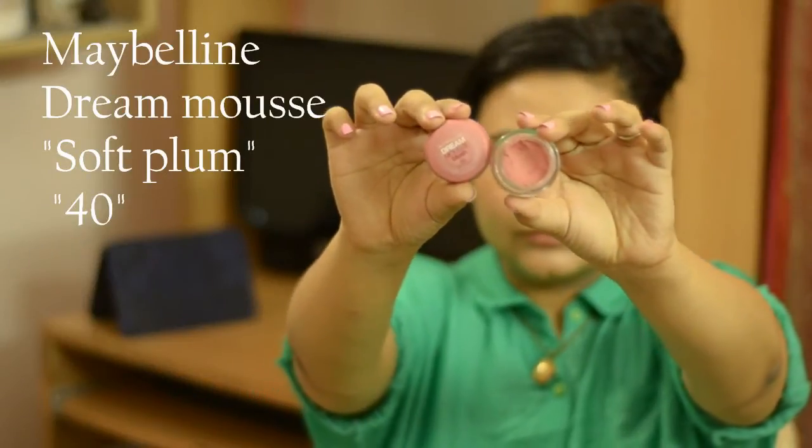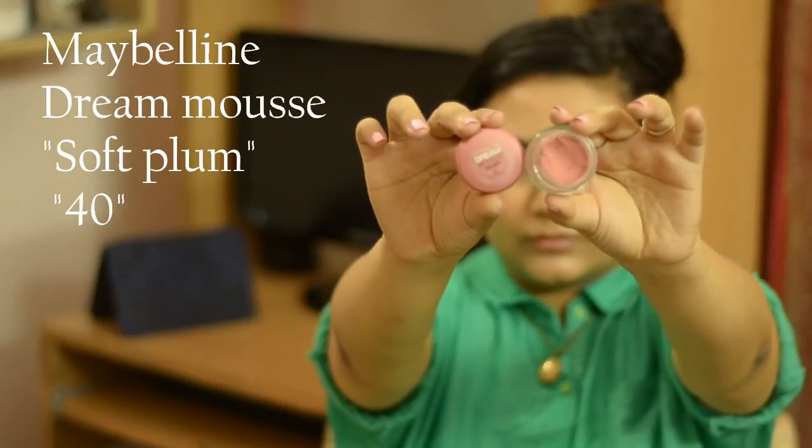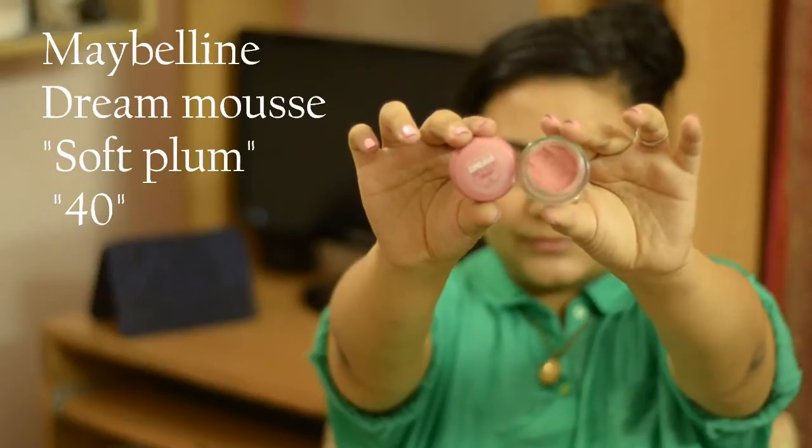Now if you want to add a bit of color to your face, you could use blush. It's called the Maybelline Dream Mousse Blush in color No. 40. You have to do the fishy face, and I'm going to apply it right here.